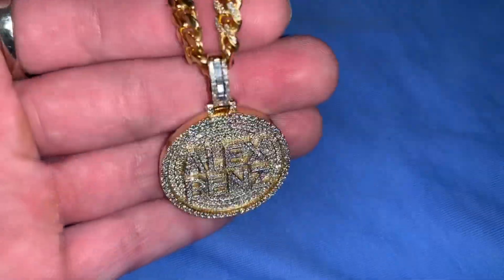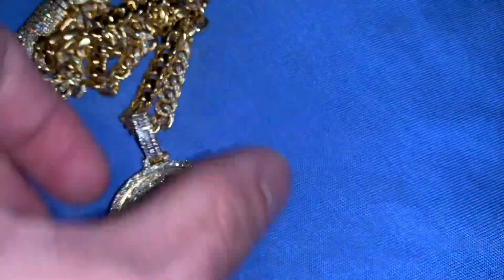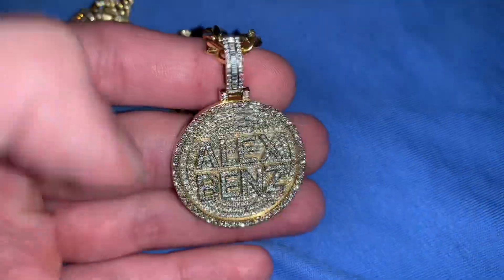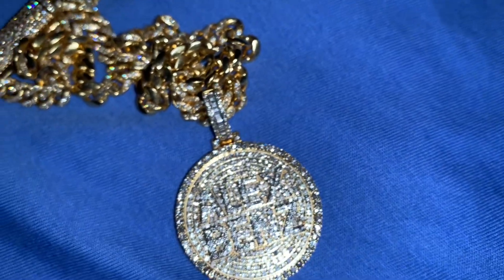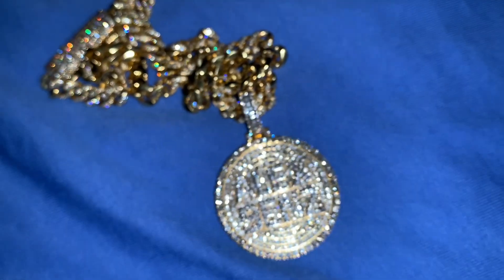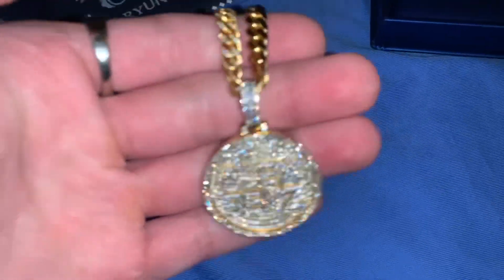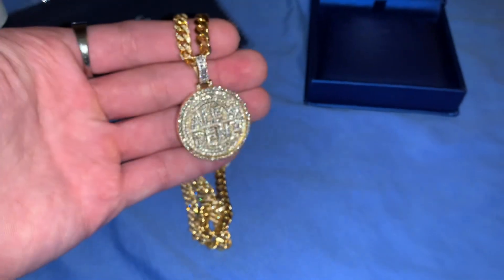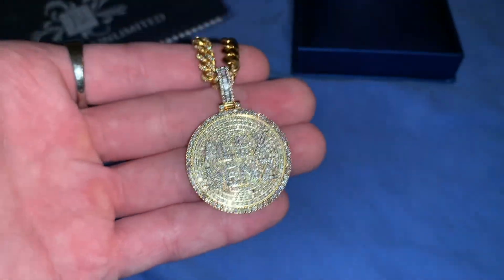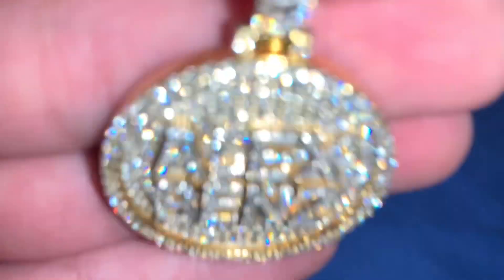I really recommend Jewelry Unlimited. I didn't go with Icebox because every little detail added thousands of dollars — like a certain length was $1,200 more, a certain width $500 more. Their work is good but not as stylish and creative as Wafi Jewelry Unlimited. I could have gone somewhere and paid two to three thousand less but the diamond quality wouldn't have been the same. The design is just real killer — raised 3D white gold letters that stand out against the yellow gold.